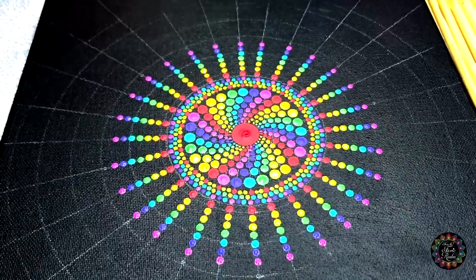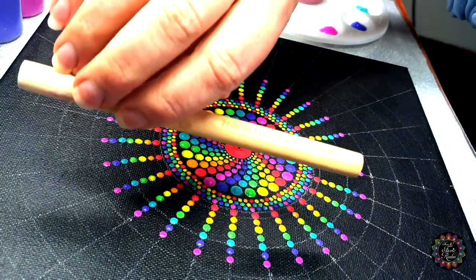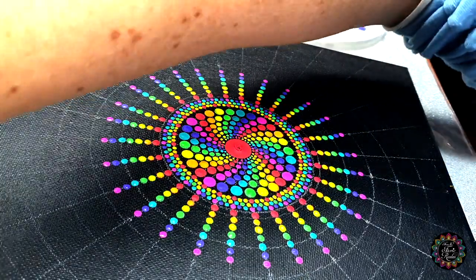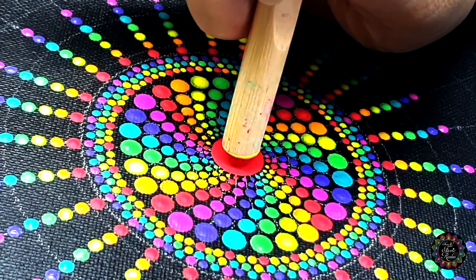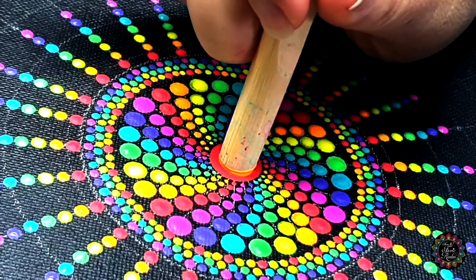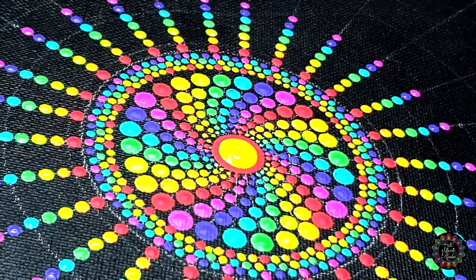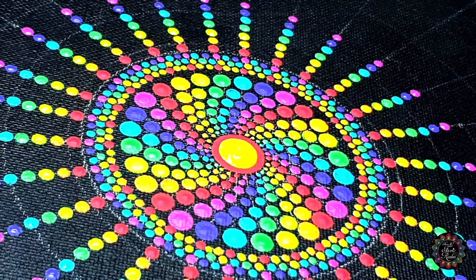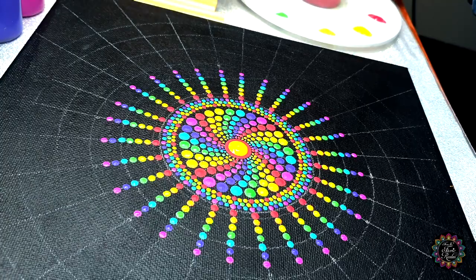This is coming together so nicely! Next I want to do a top dot on the center one and that's going to be an 11mm in color number two. Try and get it as center as you possibly can — just take your time, do an easy dot, and place it nice and center. It also comes with a little bit of practice but I know you guys will get there.